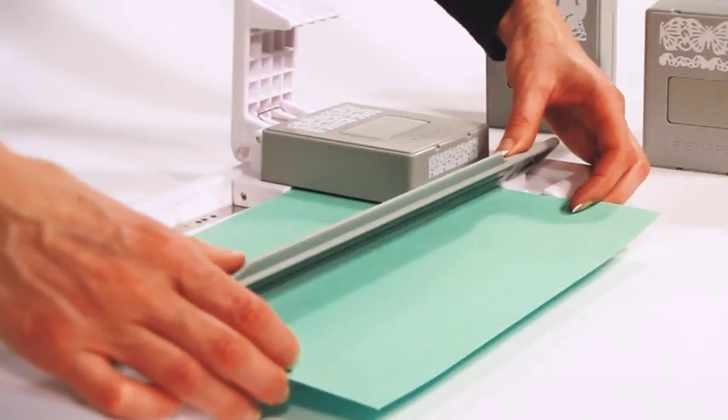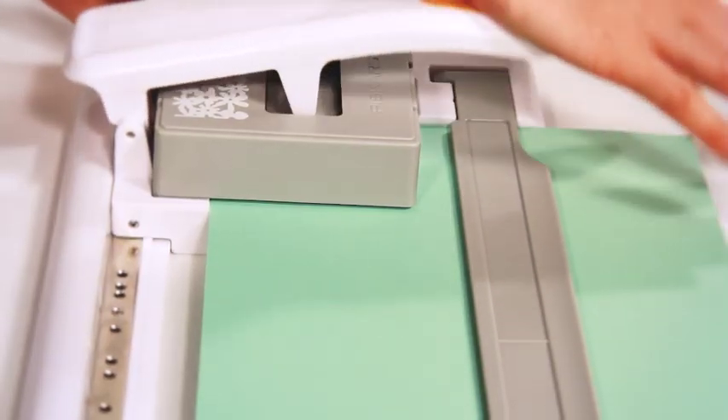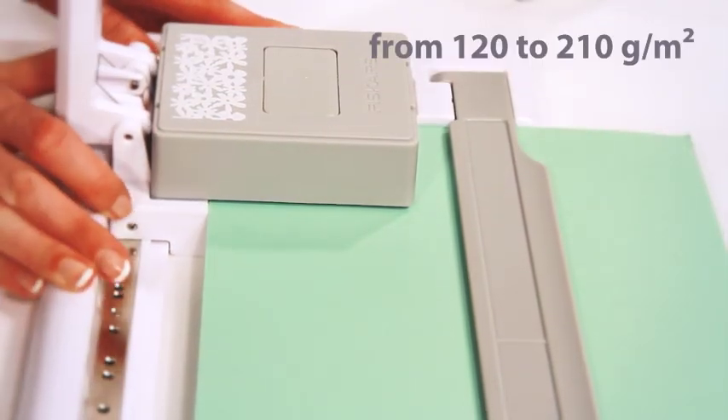The paper is secured by a magnetic clamp. You can punch paper from 120 to 210 grams.